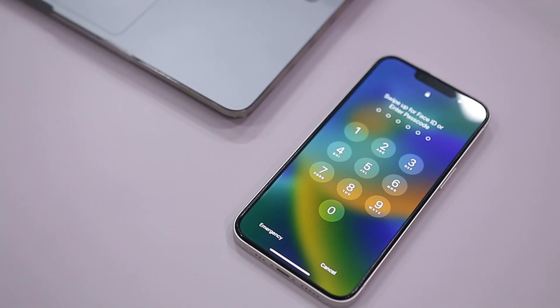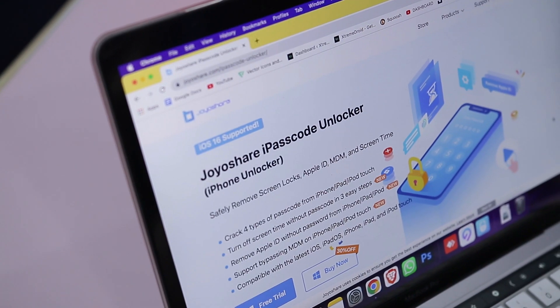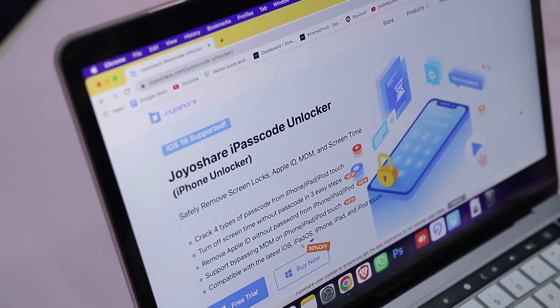JoyShare iPasscode Unlocker is a software solution developed for removing the screen lock from any iOS device when the user has forgotten their passcode or if the passcode simply does not work. It works perfectly on any type of iOS device like iPhone, iPad, or even iPod Touch. It is a straightforward piece of software that simplifies the unlocking process, making it as easy as possible for anyone without any technical knowledge.